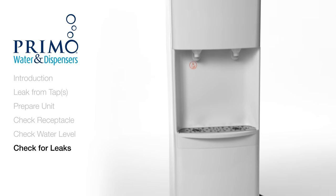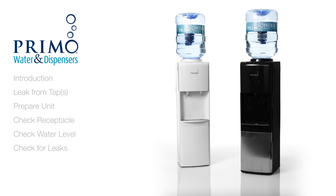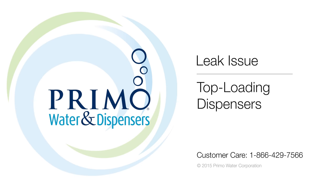If you did discover any water on or around the dispenser after an hour, please contact our customer care team for further assistance. We hope that this video has been helpful in diagnosing and resolving your issue. Should you ever require any further assistance, please contact our customer care team to speak with a knowledgeable representative.